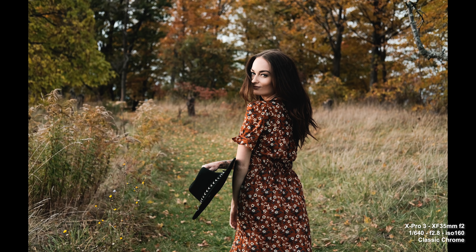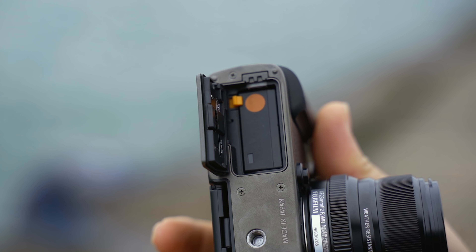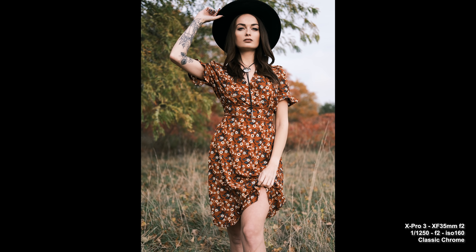One more gripe — battery life. I bring this up every time I review a Fuji camera because they continue to use the same battery, the NP-W126S, and it's not that great. It's supposed to be improved over the X-Pro2 but I still wasn't getting the best results. It's rated at around 370 shots without boost mode using the EVF, so you're going to need three to four batteries throughout the day. You can at least power it through the USB-C port off a battery bank.